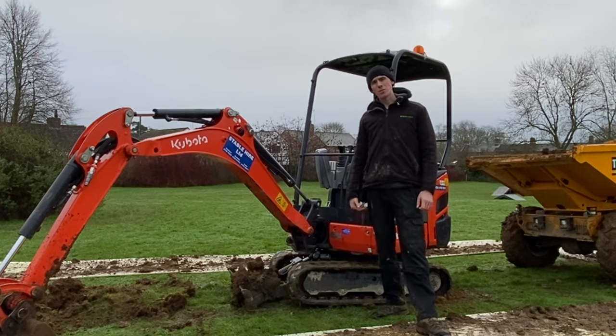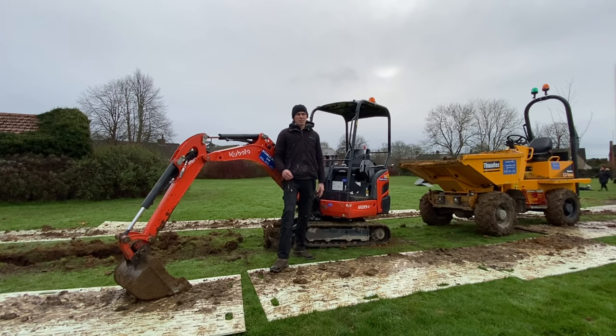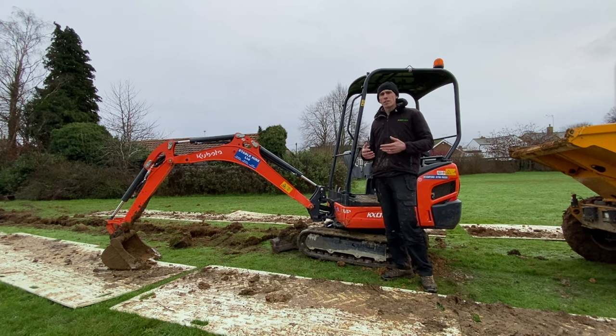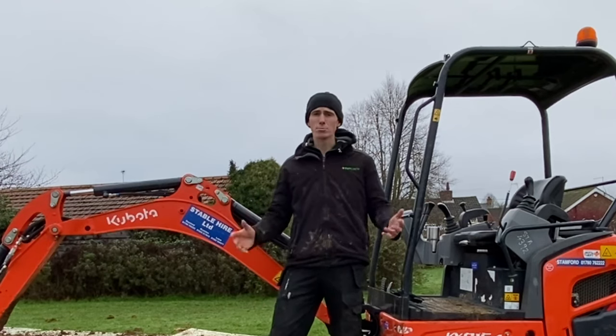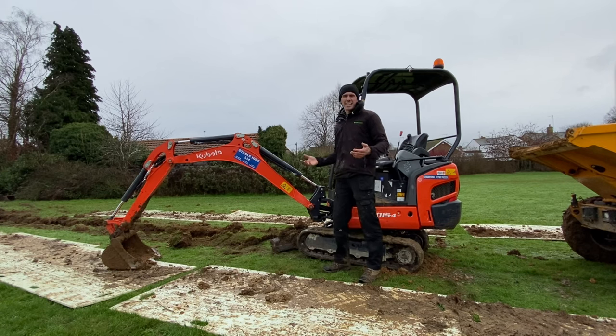Welcome back to another episode of the Big Friendly Gardener. I am Jack and today we're going to be teaching you how to use a digger or a micro digger. Maybe you've got a project in the garden or around the home — landscaping, digging footings, installing a french drain — wherever you need help using a micro digger. I am not a digger instructor, not a professional as such, but I've got thousands of hours using these bits of kit and I am self-taught.